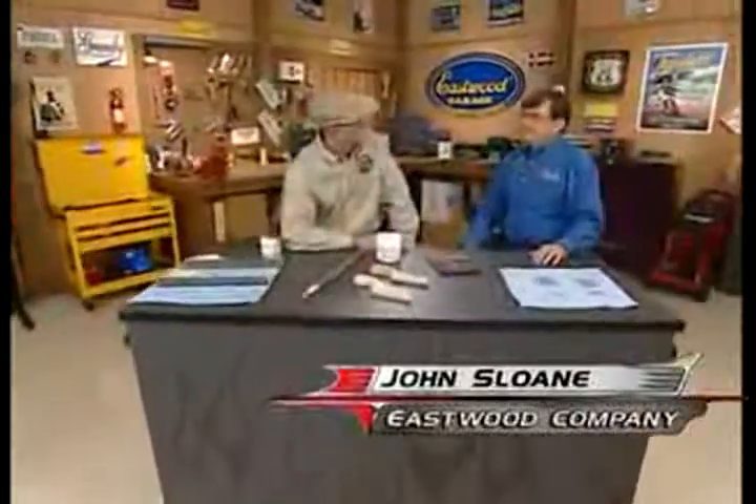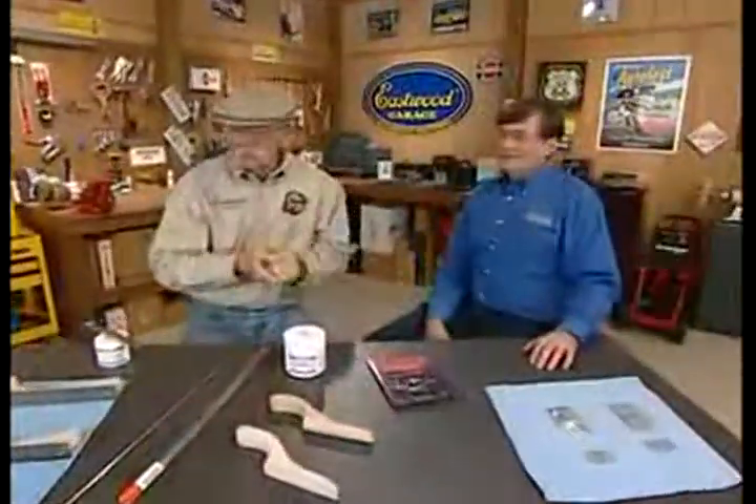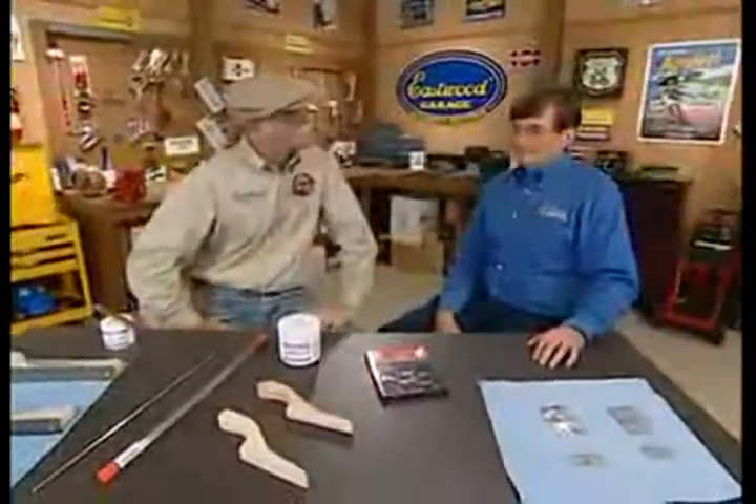Well, hey, I'm in the shop today with John Sloan from the Eastwood Company. Good to see you again, John. Great to be here, Dennis. Looks like we're going to talk about filling dings, depressions, and other things in your car.